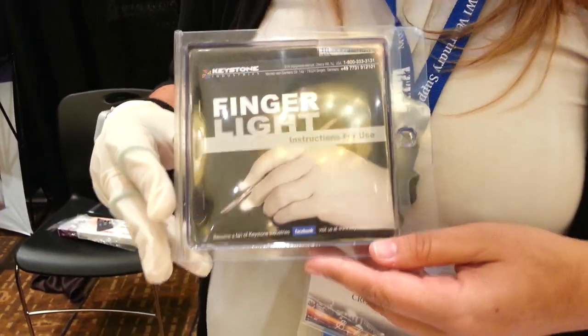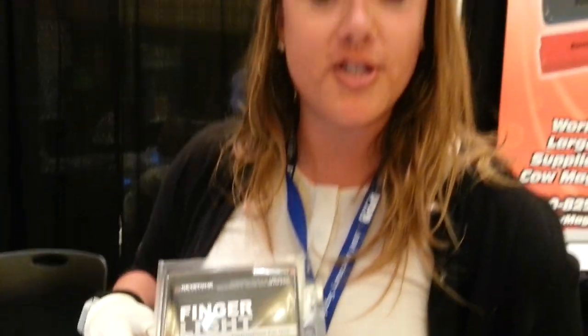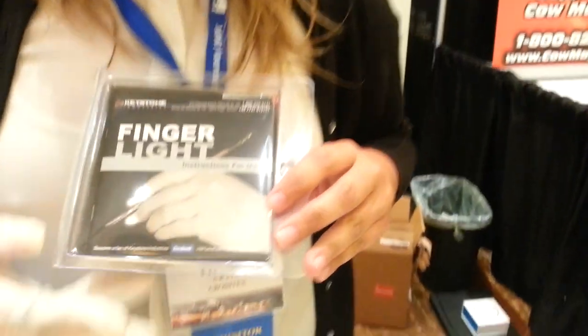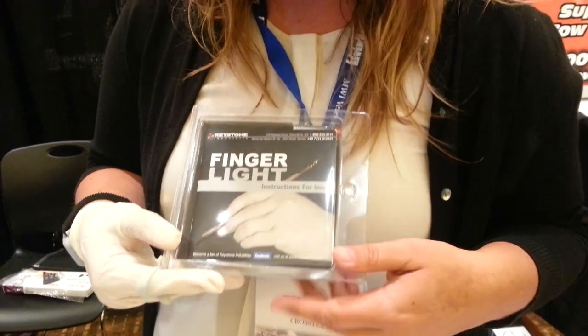Today I'm introducing the finger light, which is a really unique tool. One of the biggest challenges we see is that it's really hard to see inside an animal's mouth, whether it be a dog or a cat or whatever animal you're going to do a dental on. It's really difficult to see inside such a small area.